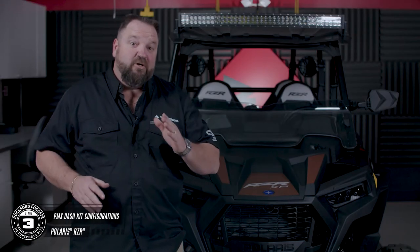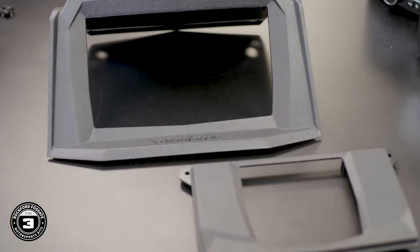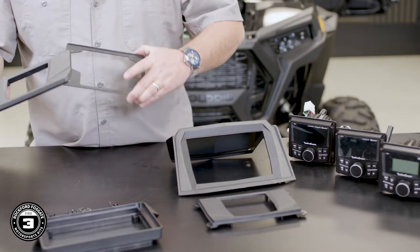The cool thing about this kit is it gives you multiple configurations to mount the source unit. The PMX model included in this kit can be mounted in either the upper or lower portion of the dash. For installation in the upper, use these two trim panels. For installation in the lower, use this trim panel and this metal bracket.